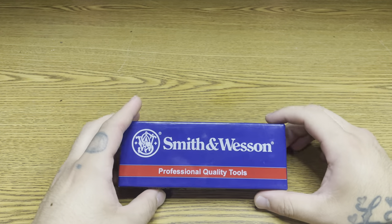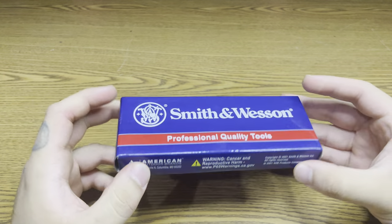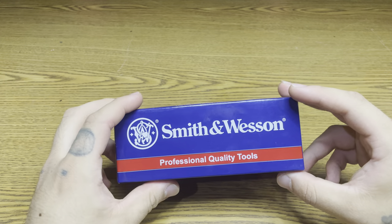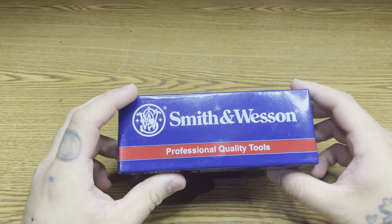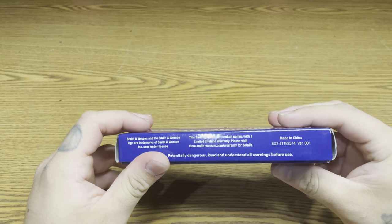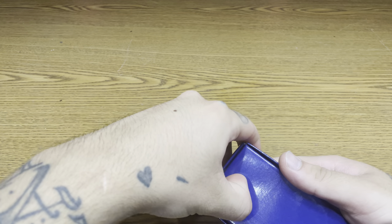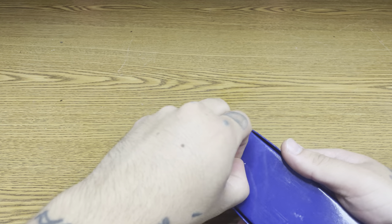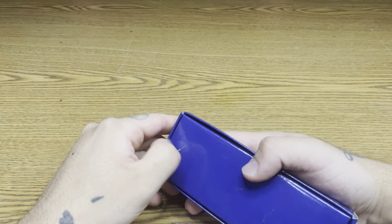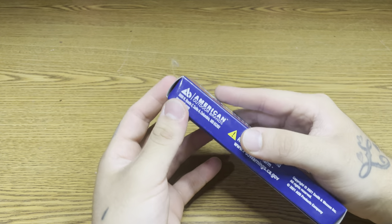What's up YouTube, today we have an EDC knife — it's a necklace knife with a clip in it too. It's by Smith & Wesson, professional quality tools. Got this from Amazon, made in China for 20 bucks.